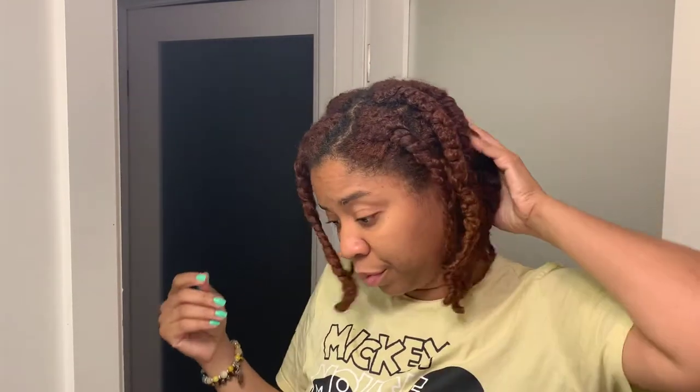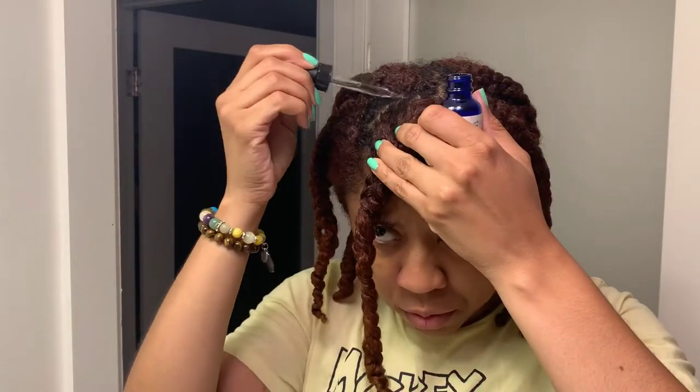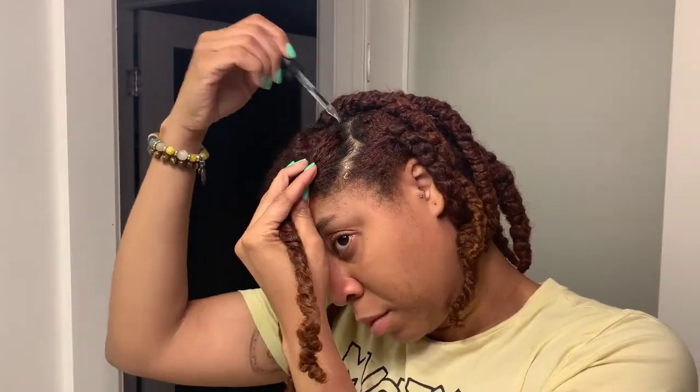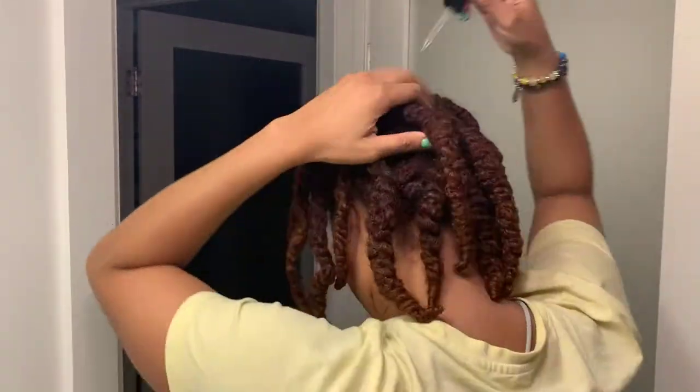So I'm back days later — with some sort of food on my shirt — and it's time to take these twists down. But first I'm going to put some jojoba oil in my parts, which I should have done the day I finished these twists, but better late than never.